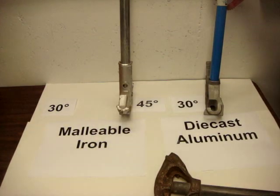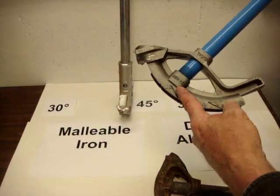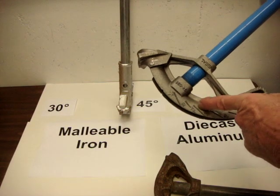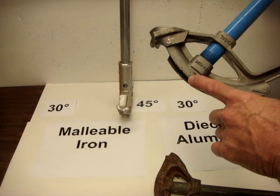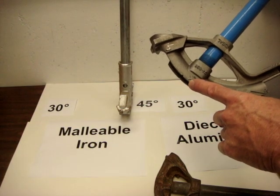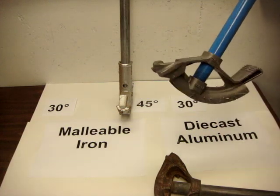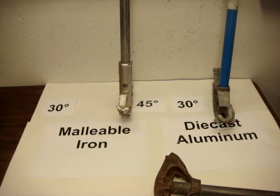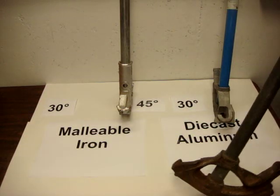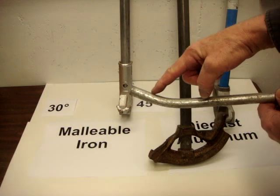You can see the markings better on this newer version. It shows where the bend would be at 10 degrees, 22, 30 degrees, 45, and 60. The star is for marking where you want to bend a 90 degree. This notch is used for 45 degree saddles. The reason they're called 30 degree benders is that when the handle is vertical you have an exact 30 degree bend.